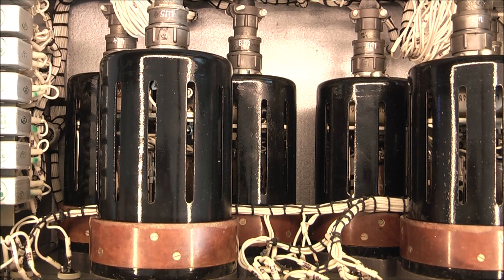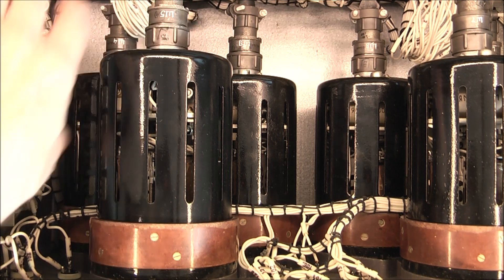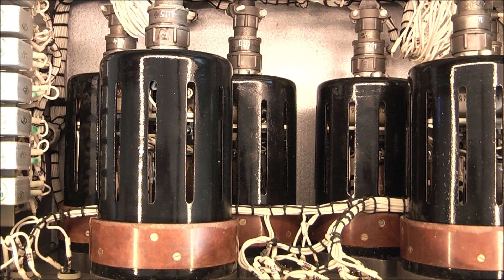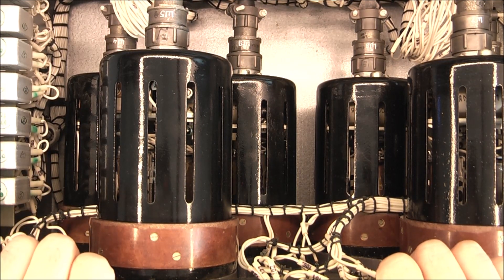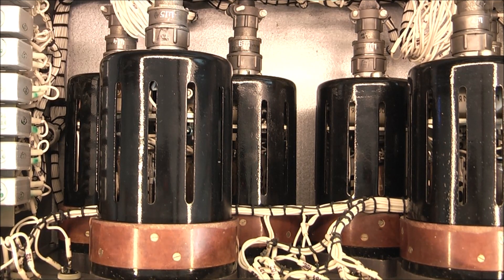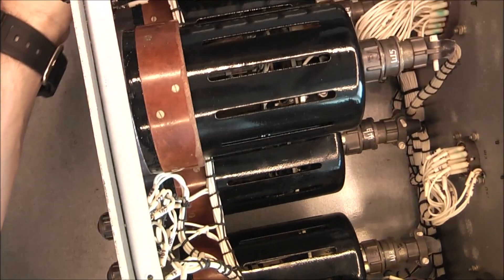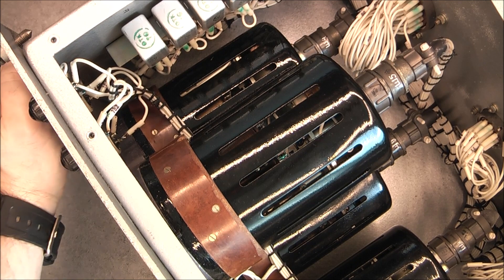But at least we can have a look inside these units. Even if I decided to scrap it, I would be able to retrieve nice connectors, relays, or the very nice lights on the front. But given how cool it looks, I will keep it in my collection. It is just a shame it is so big.